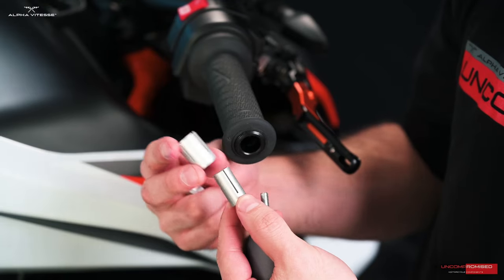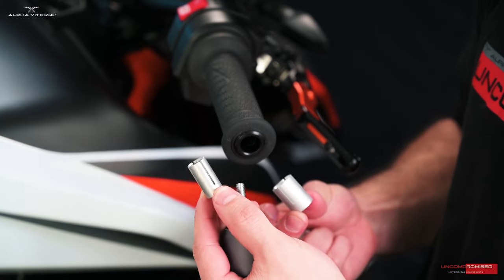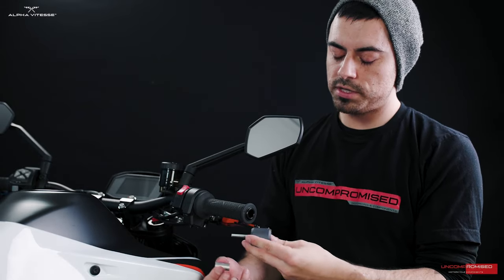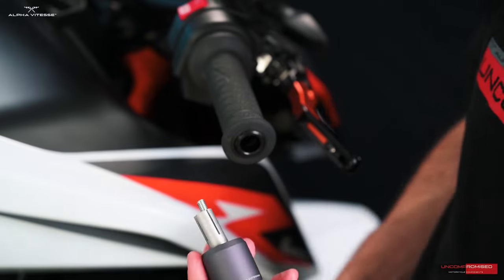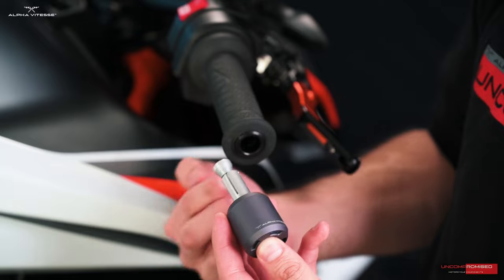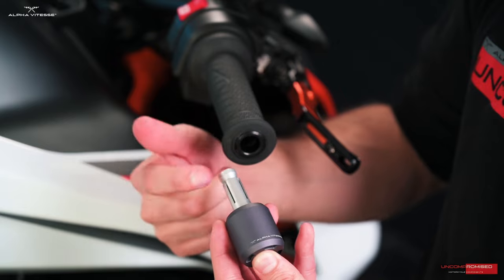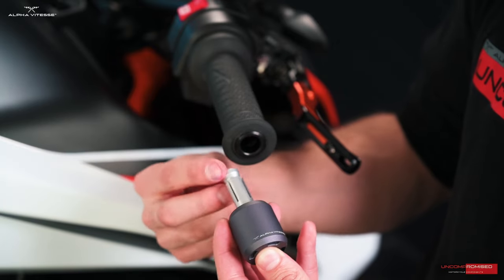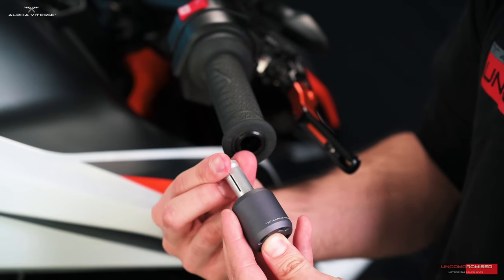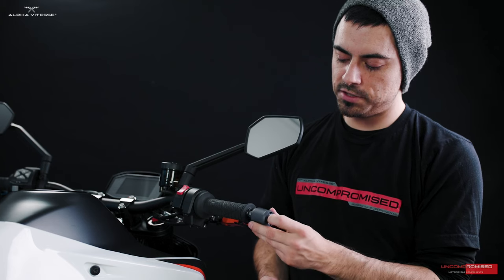This bar end comes with two sleeves — we will only require the internal sleeve, not the slightly larger one. Find the bolt and the bar end, place the smaller sleeve inside, then find the cone-shaped nut and thread the nut from the inside, beginning to expand the sleeve just a tiny bit by hand. Once tightened by hand, you're ready to insert it.